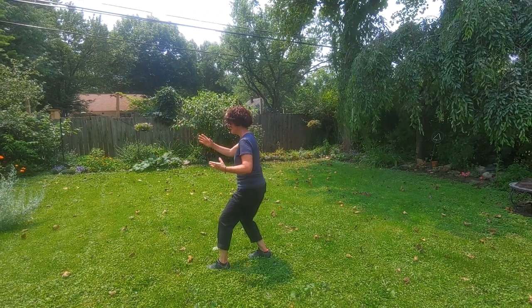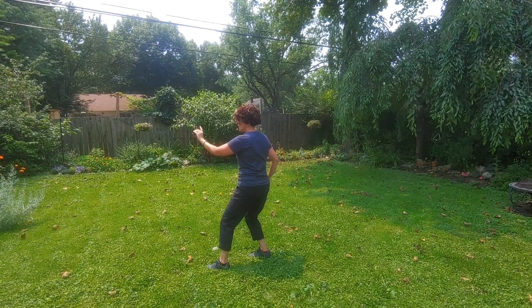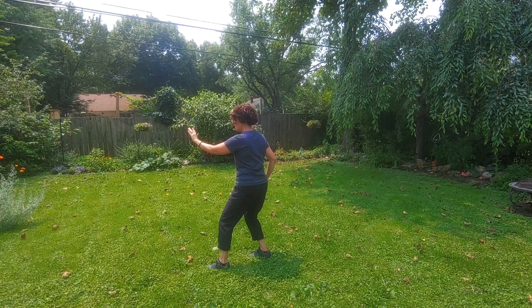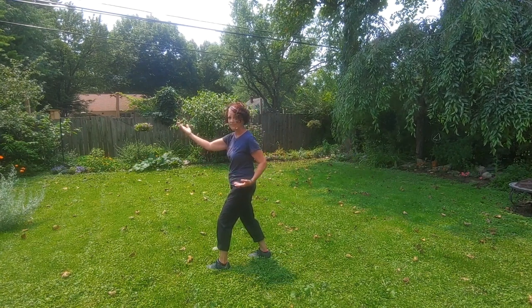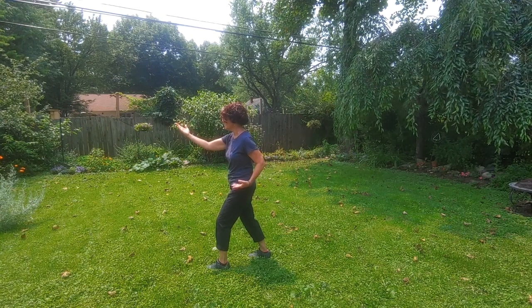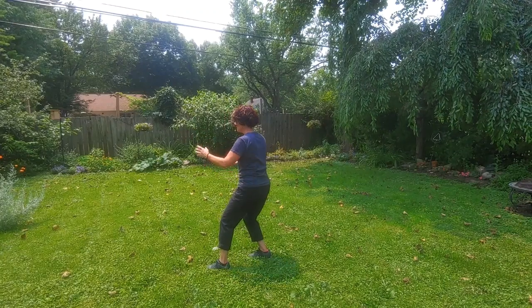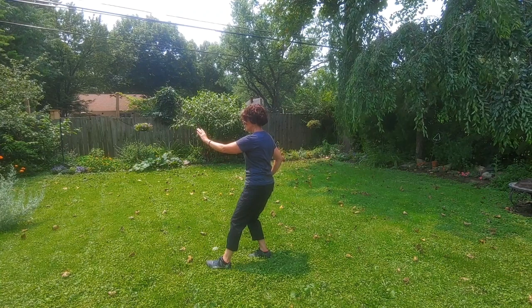The right hand comes back to the right hip and the left hand comes forward at the same time. The hands are rotating — they were palm up, and we end palm down. We turn and shift the weight to the right, and the hands are now palm down.